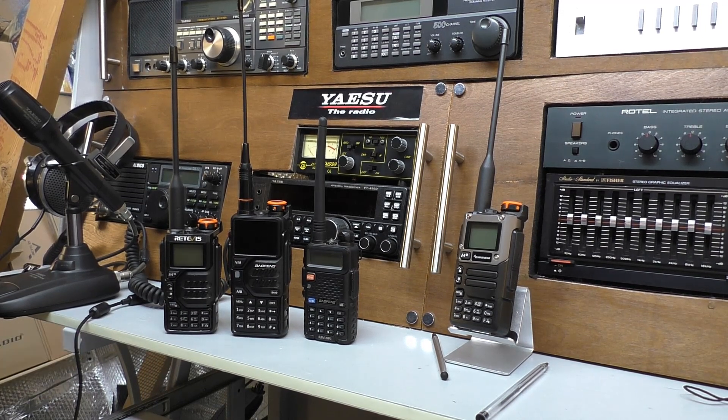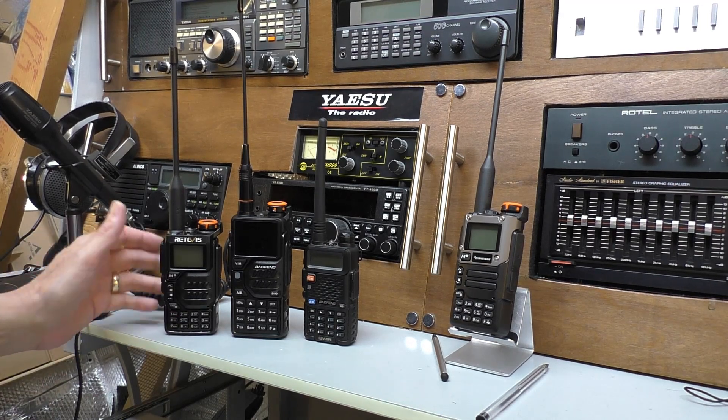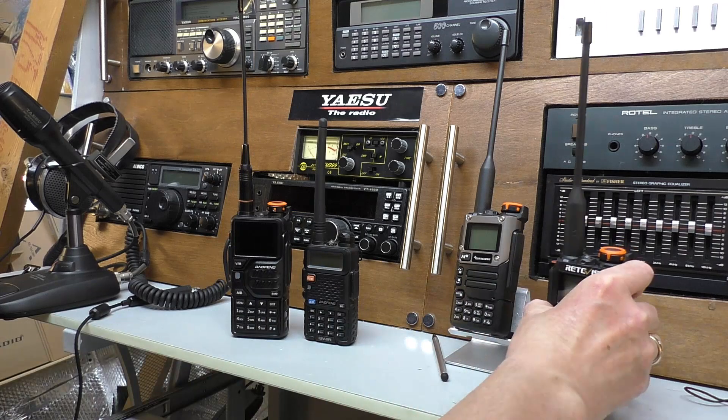Overall it's a very nice little radio for 26 pounds delivered — it's crazy really. Is it as good as the Quansheng? I'm not sure; it's got its benefits, but it has its drawbacks too.